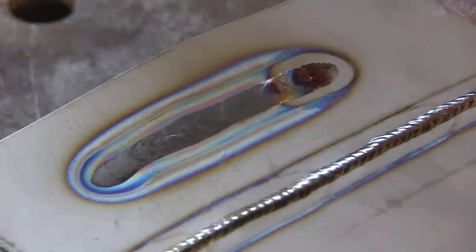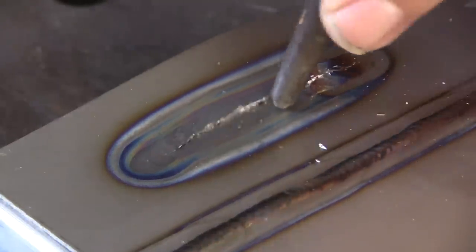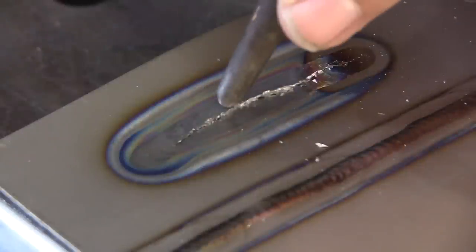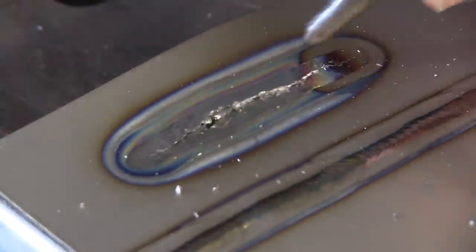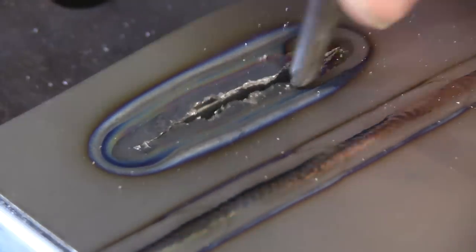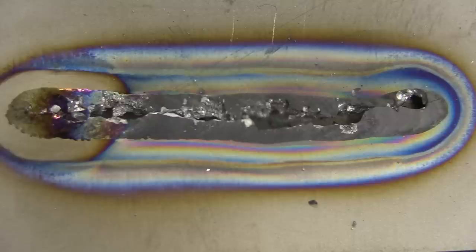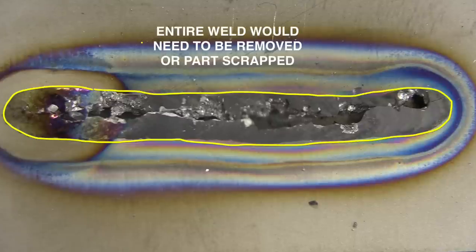That's the first of many little ticks you'll hear as this cools down. That weld is hard as glass — so brittle that the whole weld would have to be removed to salvage the part, and sometimes that's just not feasible. This can happen by not recognizing the part is titanium, but it can also happen just by having extra rods laying on your bench and picking up the wrong rod. I've seen it happen. It's not good.